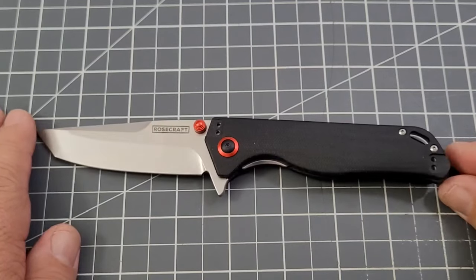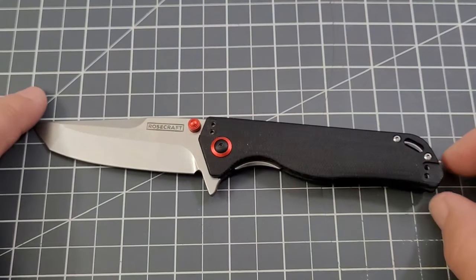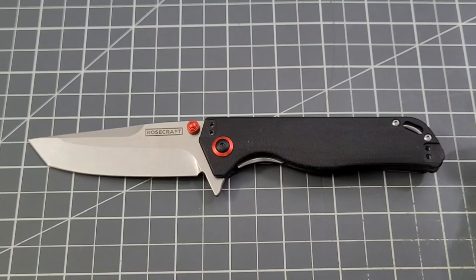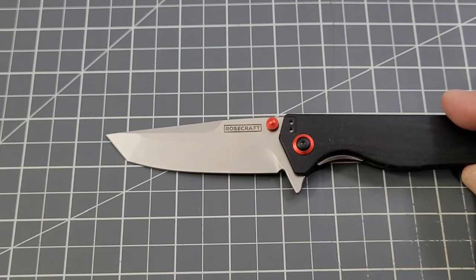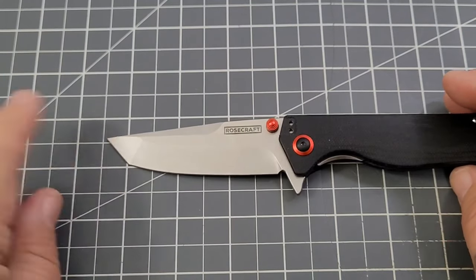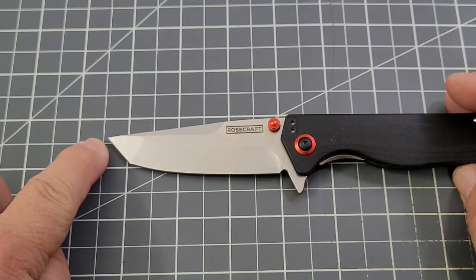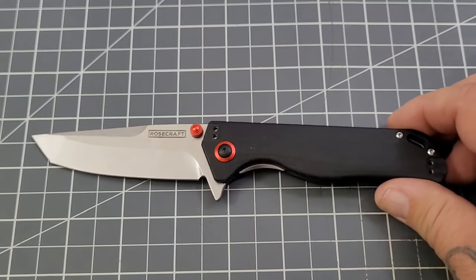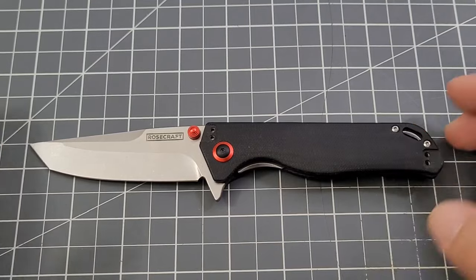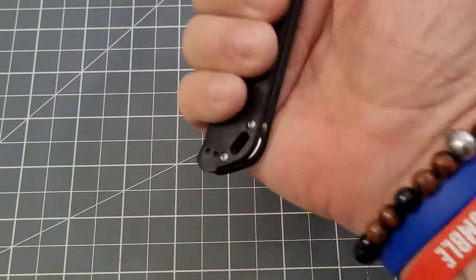Alright, let's get our size check out of the way. Overall length: one, two, three, four, five, six, seven — almost full eight inches, right there at eight inches. Handle is looking about four and a half inches, maybe slightly more. Cutting edge is just shy of three and a half inches.